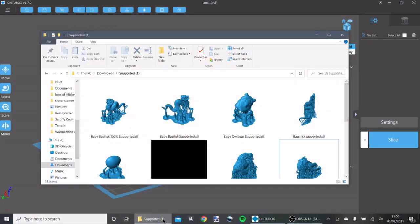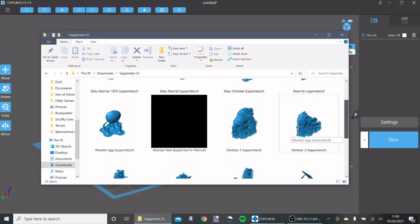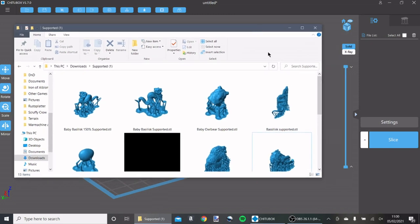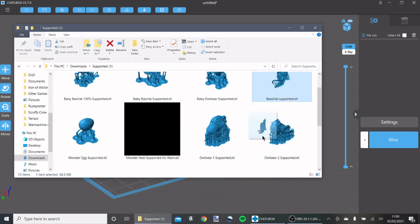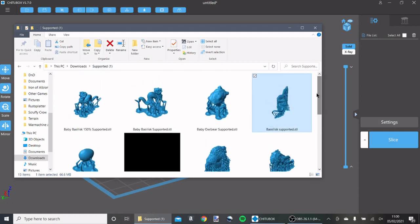First things first, you need to find some files. This is the download of this month's Patreon rewards from Warplot — link will be in the description. I want to print one of these Basilisks. These are the pre-supported ones. They're offered each month supported and unsupported, but I think the supported one saves a lot of time.